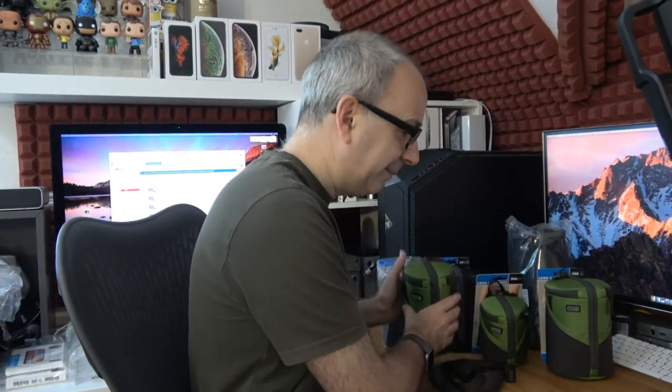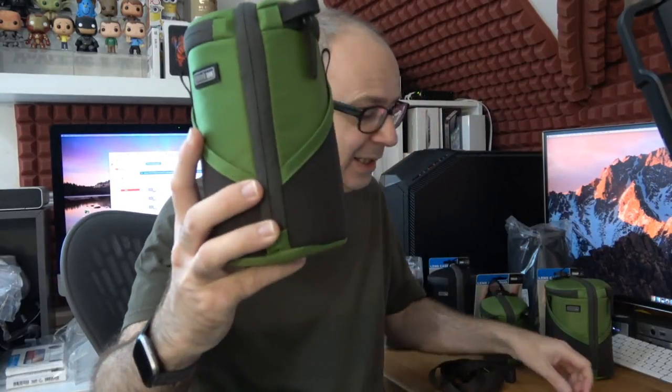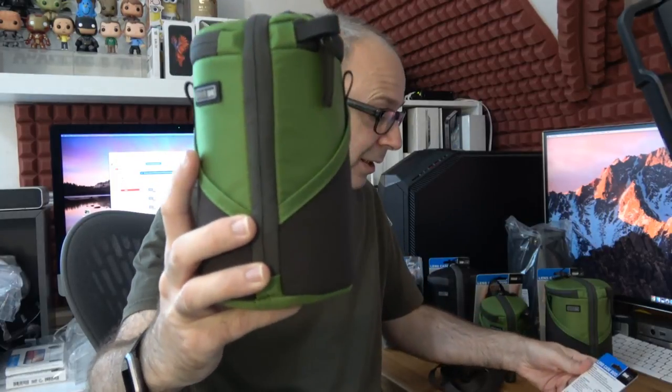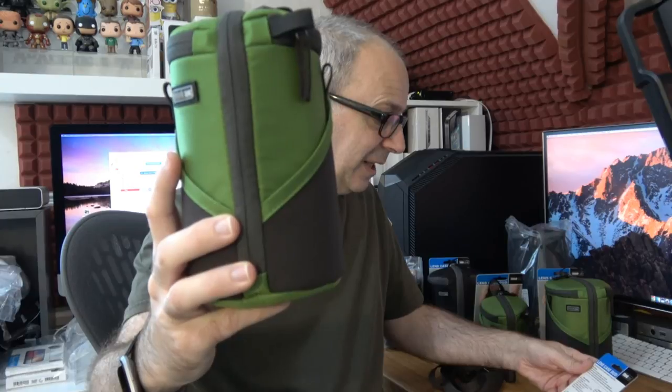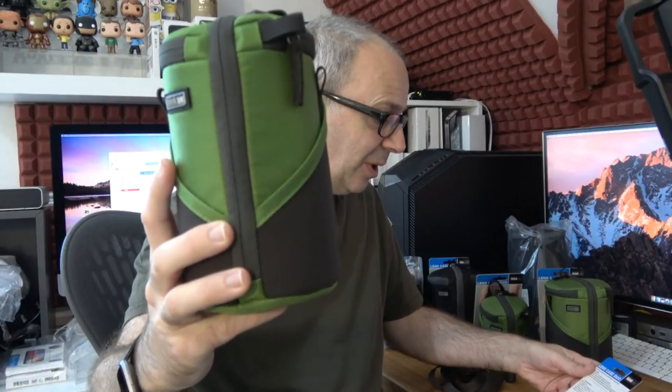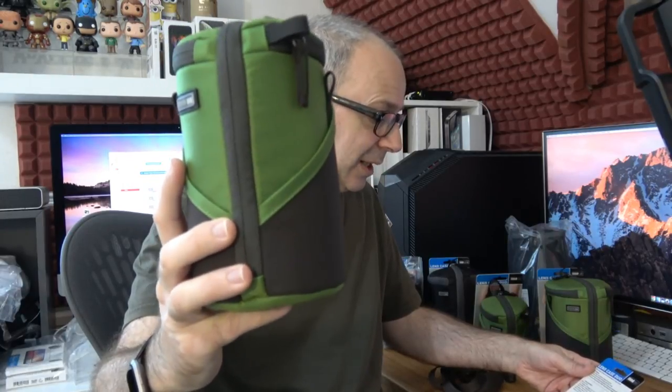This particular one is the Lens Case Duo 15. Probably the biggest lens to fit in this one is a Nikon 55-200mm f/4-5.6. It will of course fit lenses smaller than that, including the Olympus 12-40mm and some 18-55mm lenses from various manufacturers. The features on this are really quite cool.